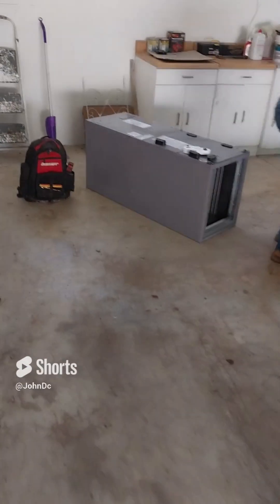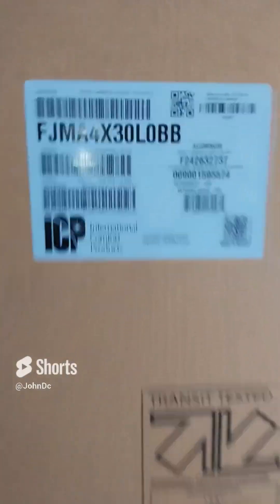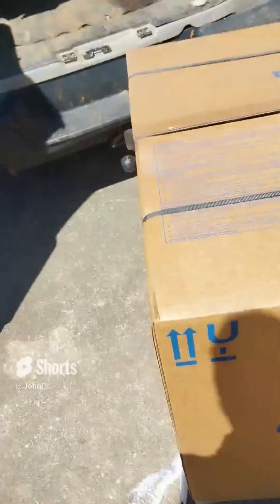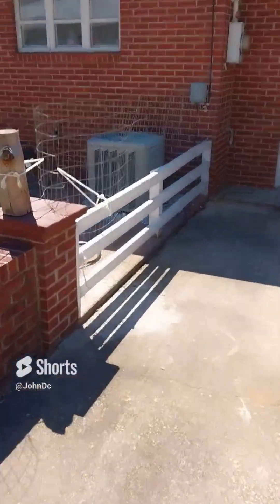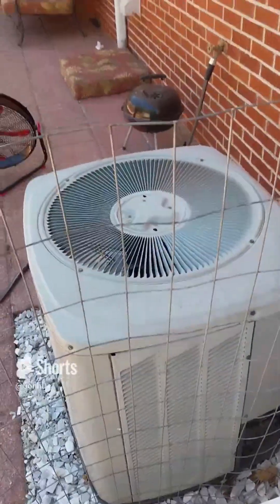There's the new AC unit right out of the box. Brand new — there is the condenser, and there's the workman in there from Bryant. They're replacing this Trane unit. Getting air conditioning looking brand new soon.